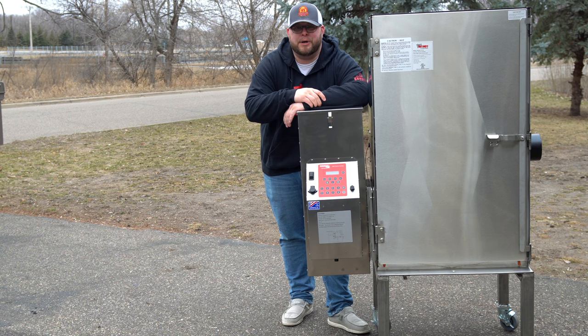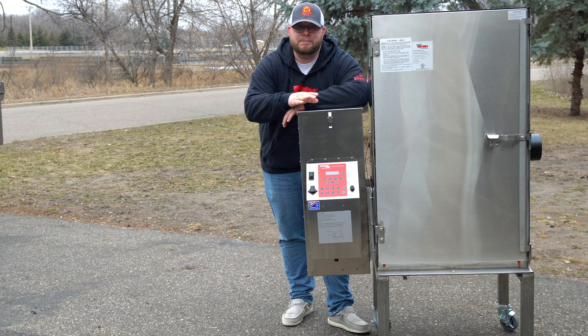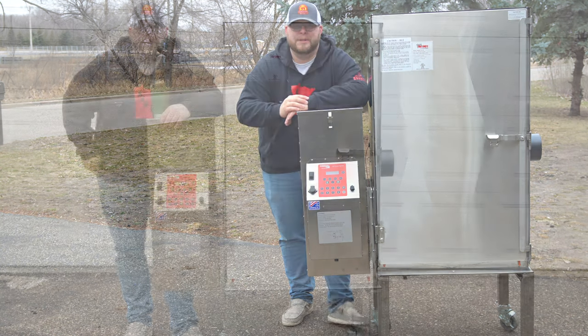How you doing, I'm Darren with Ash Kicking Barbecue. If this is your first time to the channel, welcome. If you've been here before, welcome back. Today we are talking about the Cook Shack, the Fast Eddy, the FEC 100. This thing is an absolute beast, it's been on my list of pits to get for a very long time. Made in America — we're going to go through this entire thing and do the burn-off today.